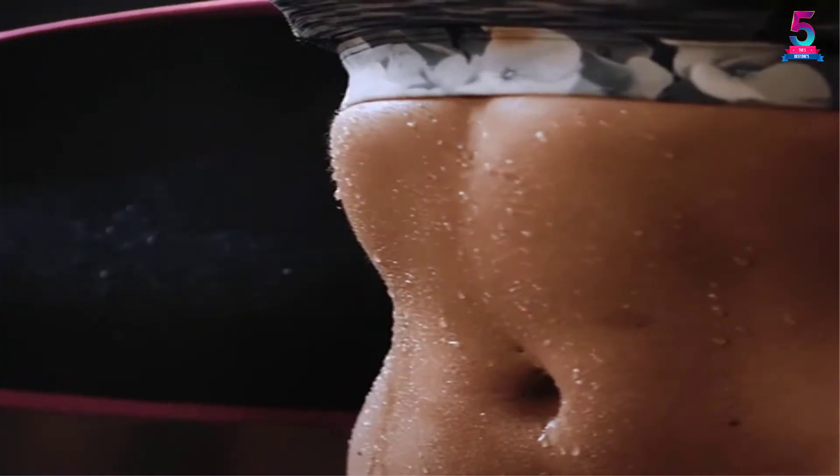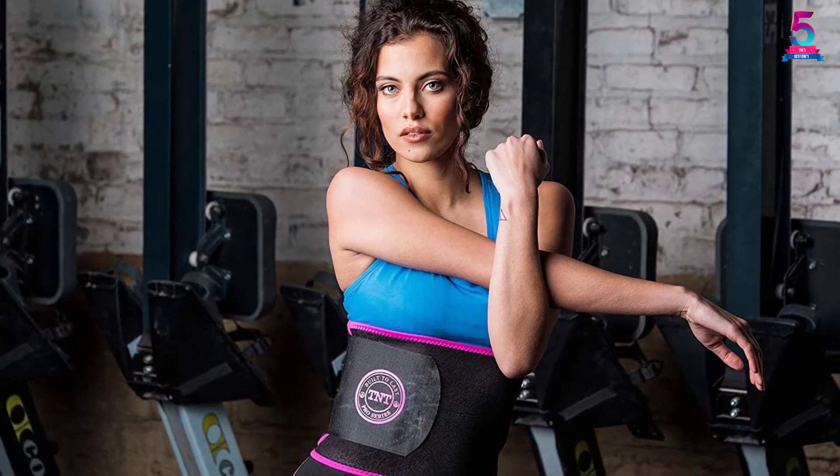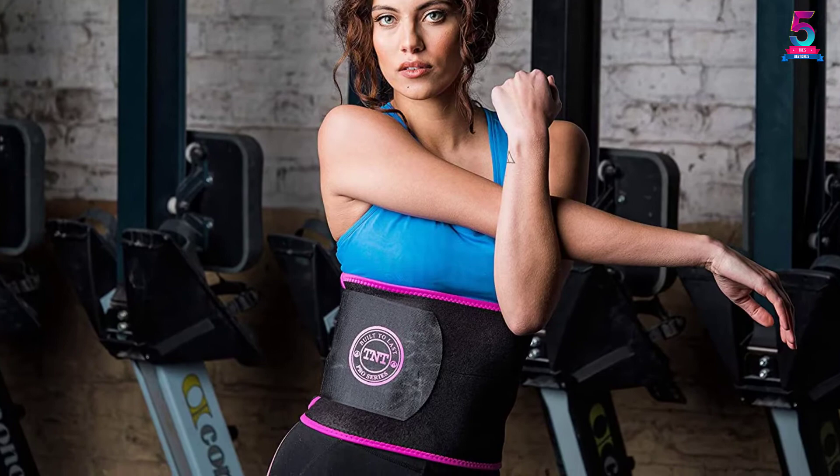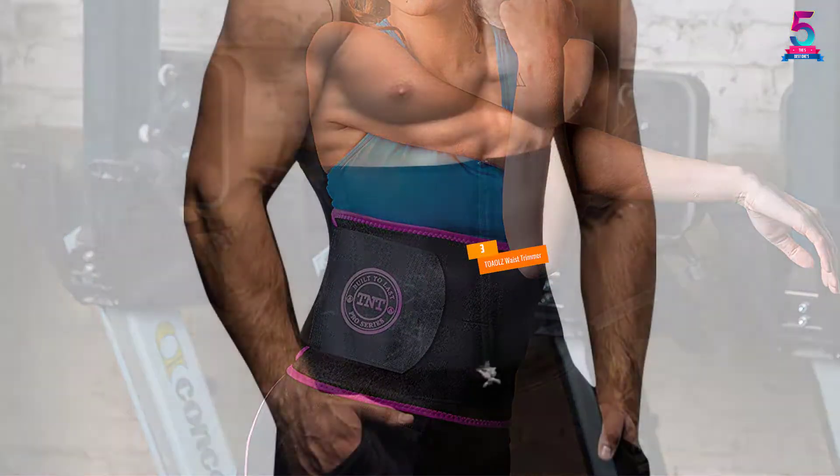You can be sure it stays in place as you move and work out. Without a doubt, this waist trimmer is an essential workout tool. You can increase your chances of sweating on your abdomen, which facilitates fat burn for a flatter waist. Since it is machine washable, you can clean it easily after use.